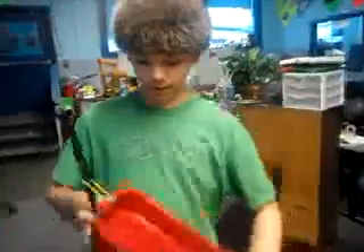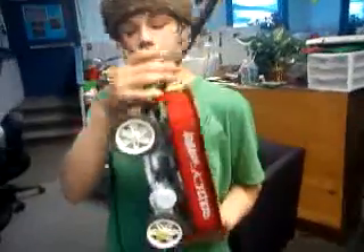Hi, my name is RJ and this is my wagon. What I did is I unscrewed all of the wheel base and I took off the handle and I drilled a hole in the deck of the wagon.